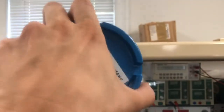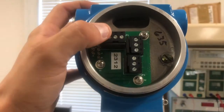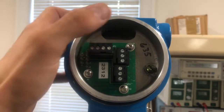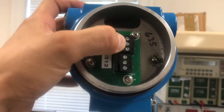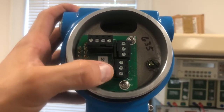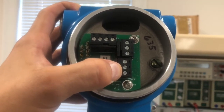Once you've opened the field connection side, you'll notice the sensor has three terminal blocks. This terminal block is the RS-232 output that connects to a computer for data output — we're not concerned with that today. The top terminal block with three terminals is for the temperature loop — also not concerned with today. Last but not least is the conductivity terminal block, which is the 4-20mA output for the conductivity loop — that's the one we're focused on today.